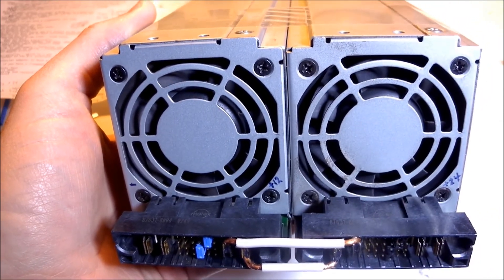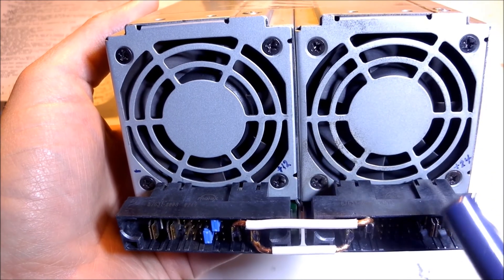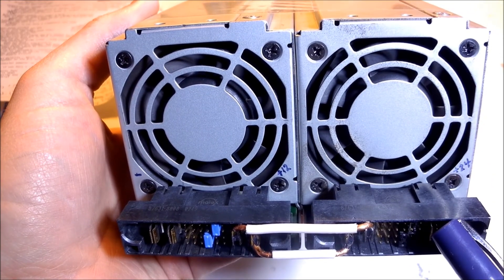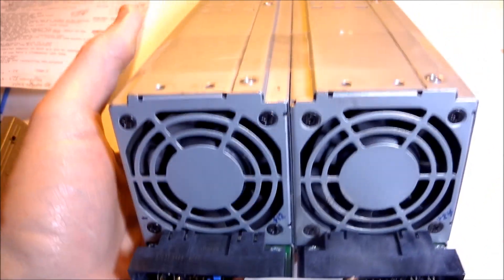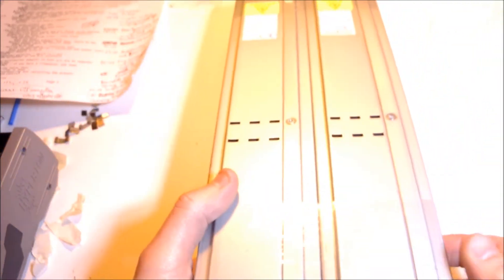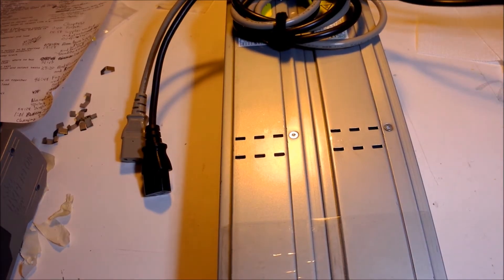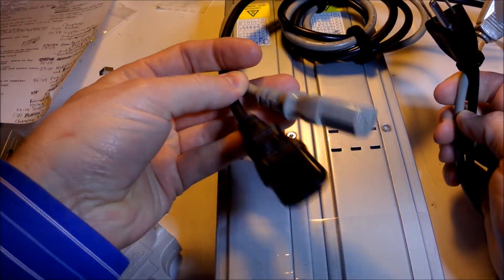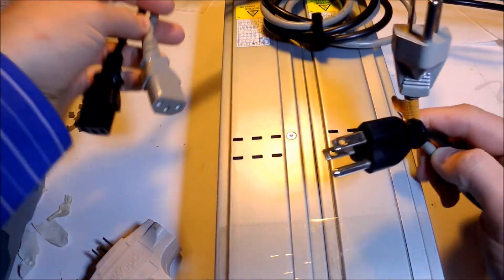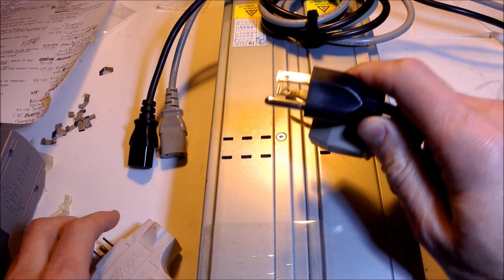This is a dual output supply — 12 volts at 41 amps, or 24 volts at 41 amps. The amps do not double, because these are in series. You'll have two cords with two connectors for the power supplies, and the other ends go in the power outlet — but you'll consume an entire outlet using these.